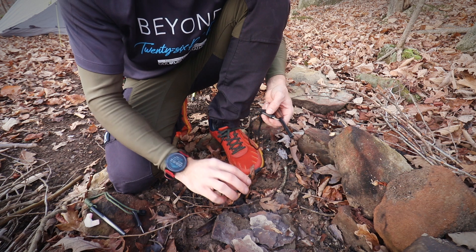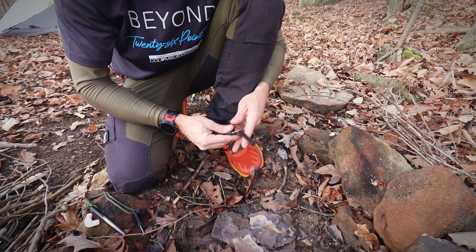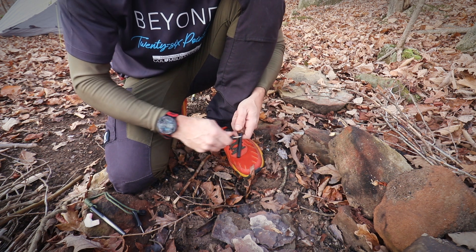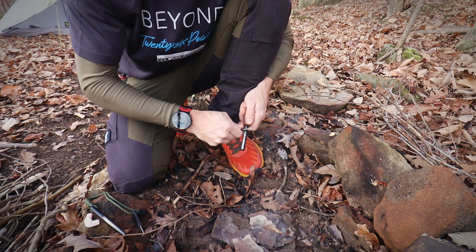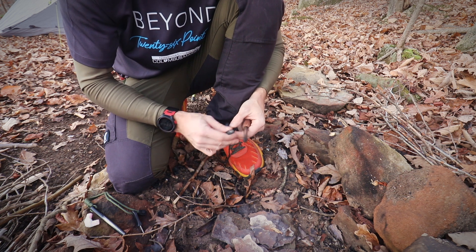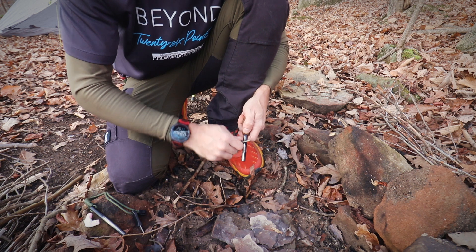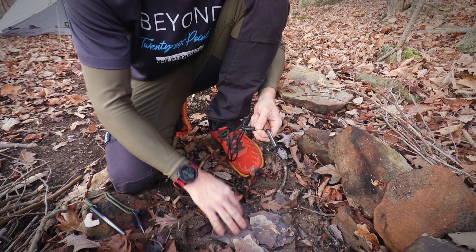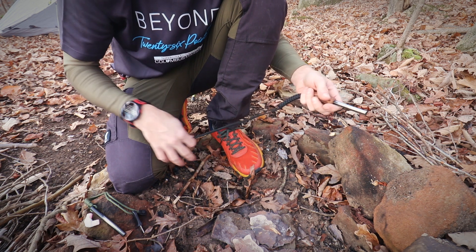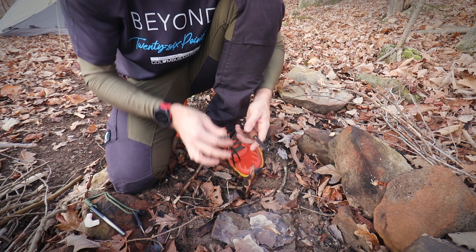Let's say your tinder bundle or fire starter is laying on the ground. The technique most people use — and the easiest — is to just float your hand in the air, aim at it, and shoot sparks onto the fire starter. That works a lot of the time, but the problem is if it takes a couple of hits, you might punch your tinder bundle and blow everything away, or the wind from your hand blows the material around. That can be frustrating, and I've actually been in that situation.